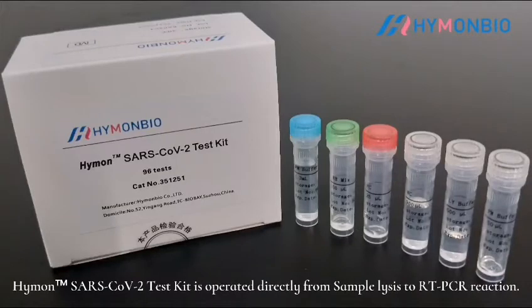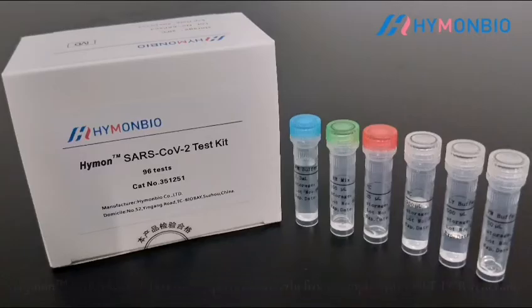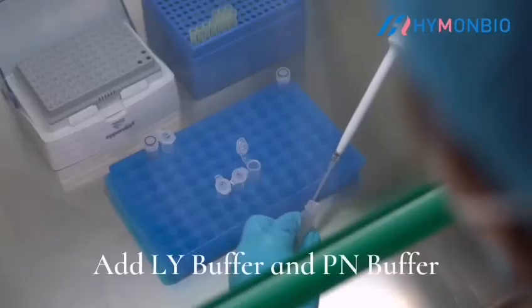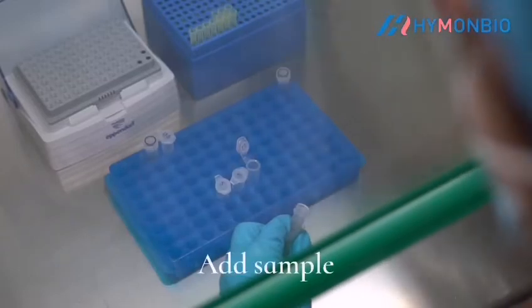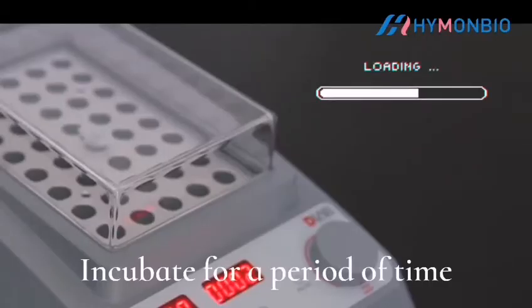The Hyman SARS-CoV-2 test kit is operated directly from sample lysis to RT-PCR reaction. For sample lysis, add LY buffer and PN buffer. Add the sample, then incubate for a period of time.